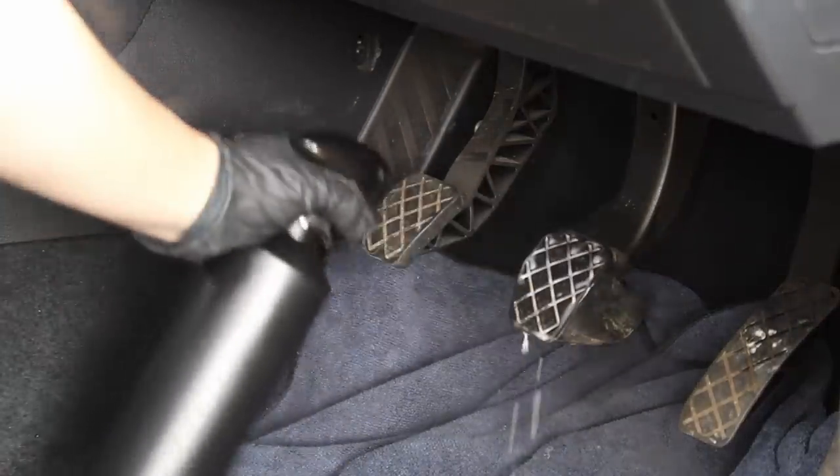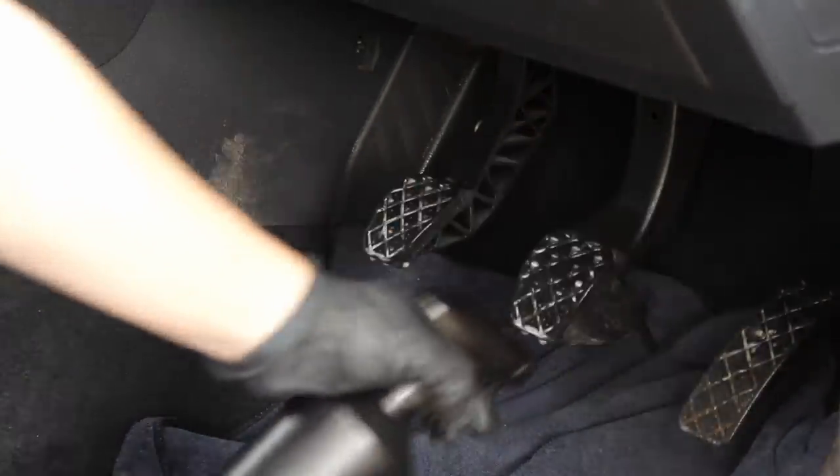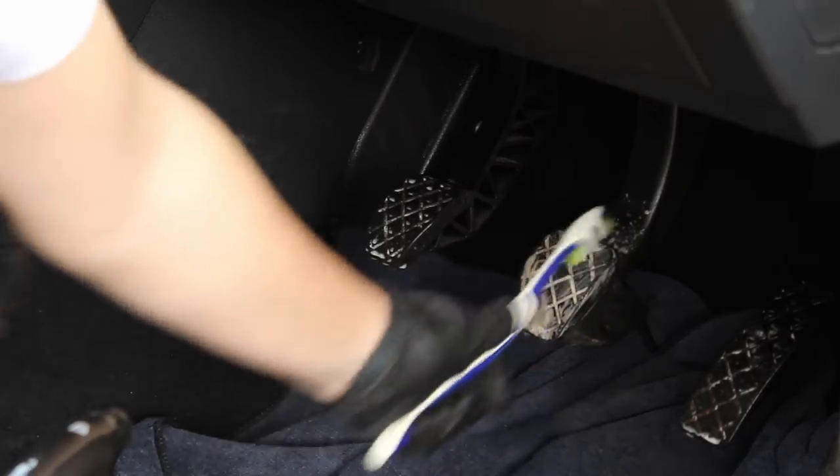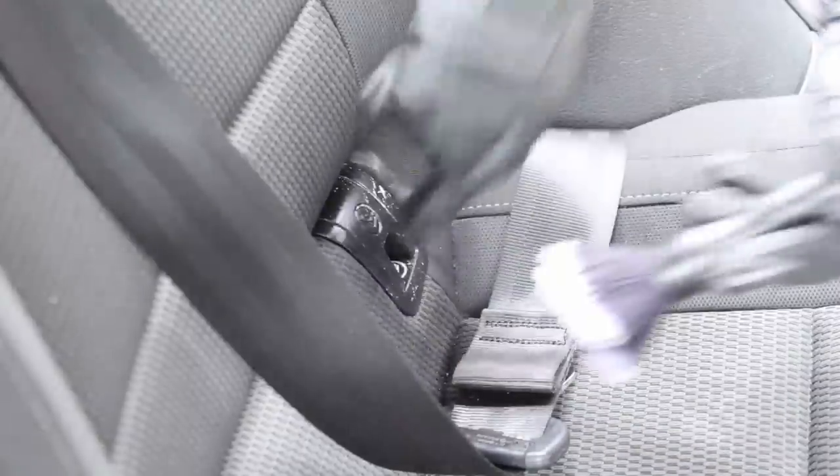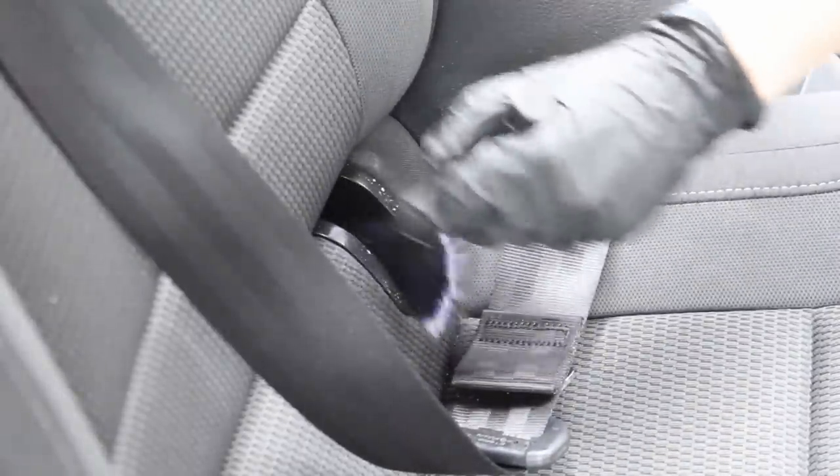On the pedals, I sprayed the interior cleaner and agitated it using a toothbrush, as I find that this is quite an ergonomic option. Once I'd done cleaning them, I rinsed them through with clean water in order to remove all that chemical and mud.